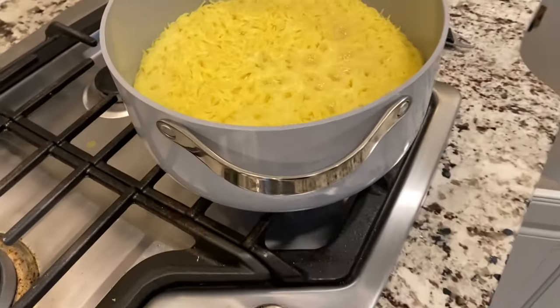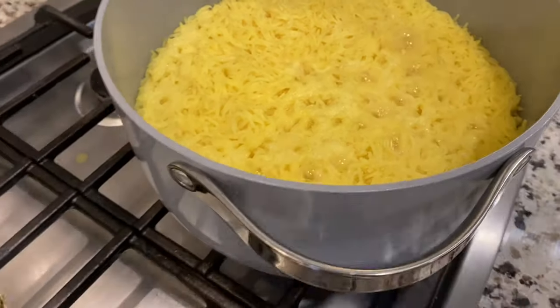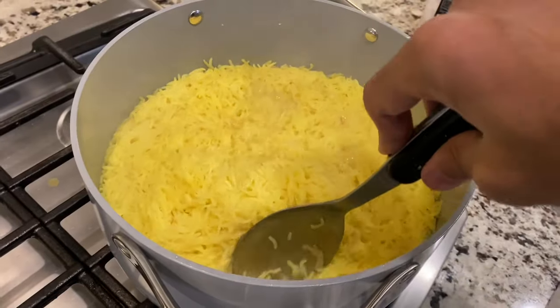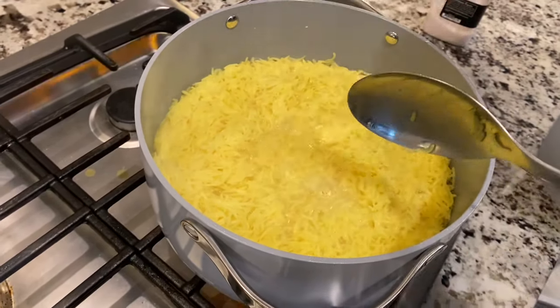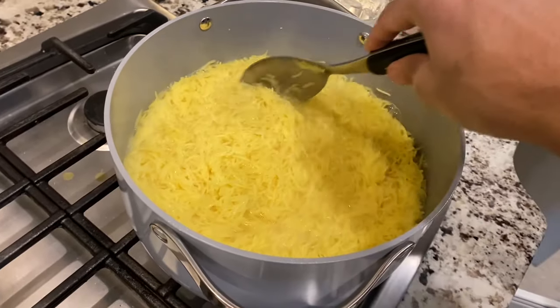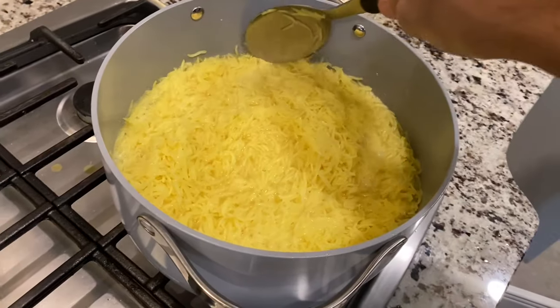Check the rice turning yellow, man. Yellow. Take a little turn. Let's see how it comes down there nice. Just taste the texture — we don't want it soft. Nice color, man. Look at that color.